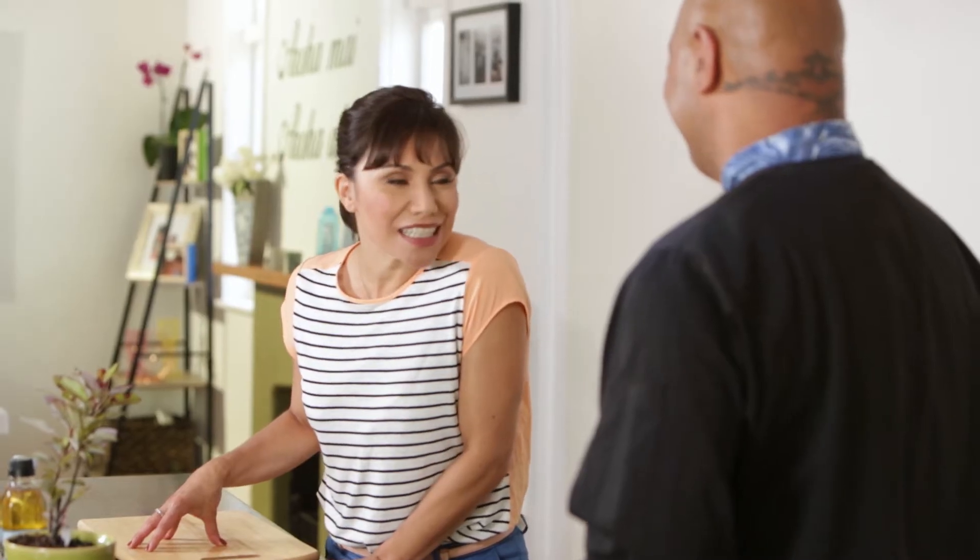Tēnā koe taku hoa o te kouta. Good to see you again, my friend of the kitchen. Kia ora. Thank you for coming back again. Hetika te korero, it is true. You are very rongonui, very famous these days for using Māori herbs and spices.